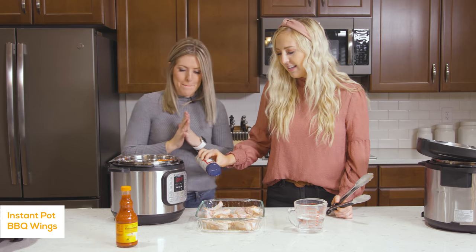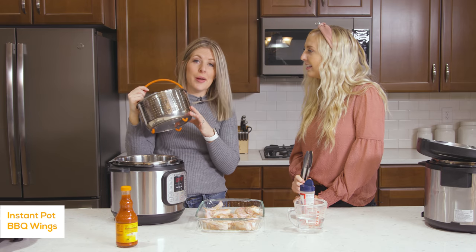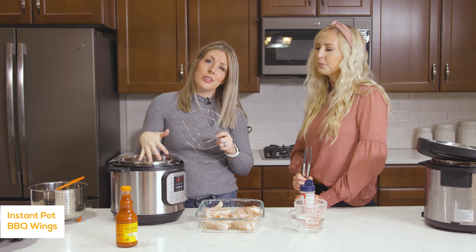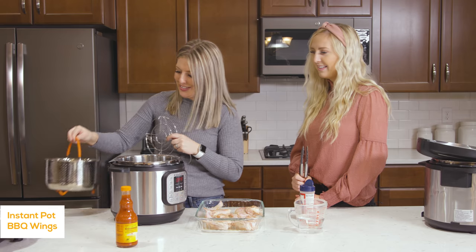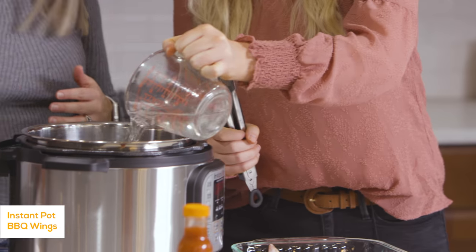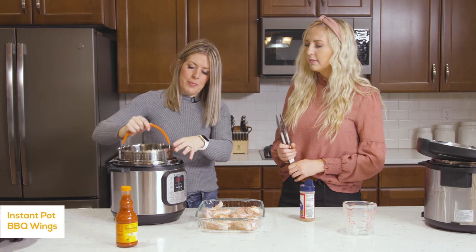Once everything is pretty well seasoned, we're going to cook them inside the Instant Pot using a steamer basket. If you don't have a steamer basket, you can use the little trivet that came with your Instant Pot, but I like steamer baskets because they have a little handle. We're going to pour in about a cup of water because we need liquid so it will pressurize, then put the basket right in and add the chicken.